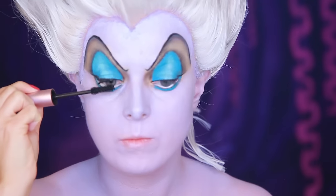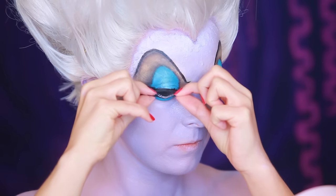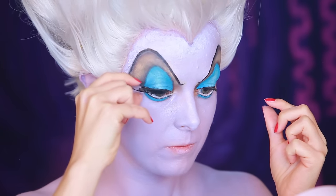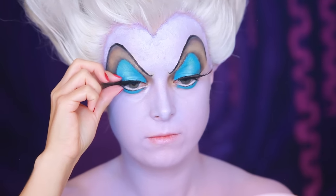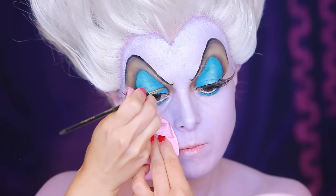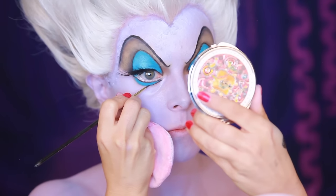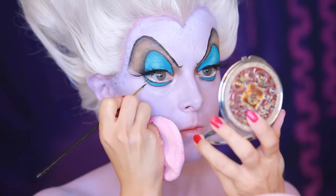Apply mascara, then extremely winged eyelashes by Inglot in 60F, glued towards the center of your eyes to extend the lashes further out for a dramatic effect. I've cut the Inglot 13S lashes in half and used the outer part on the edge of the eyelashes to darken them. Define the crease using Inglot Dark Brown Gel Eyeliner, as well as drawing a line below the blue under your eyes. I also use this to draw lower lashes.